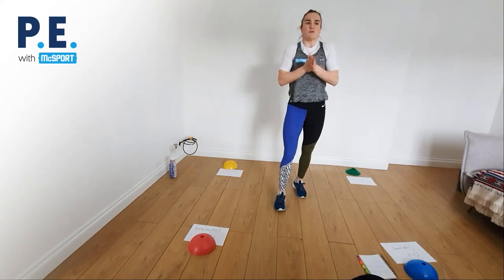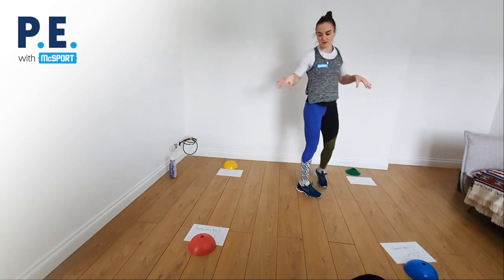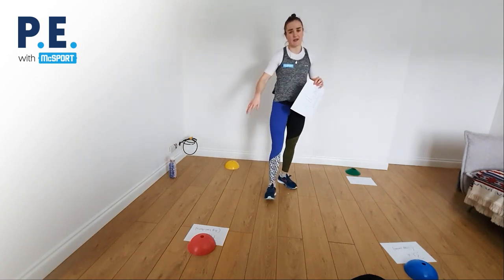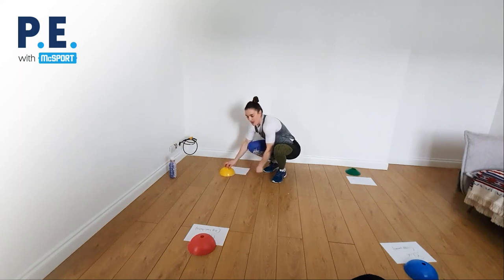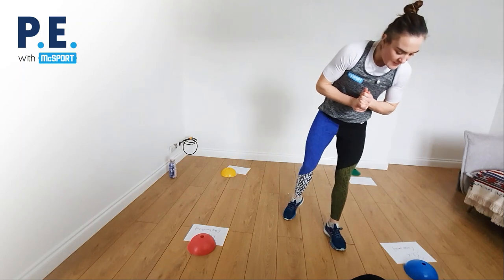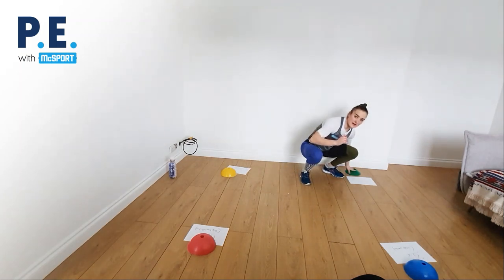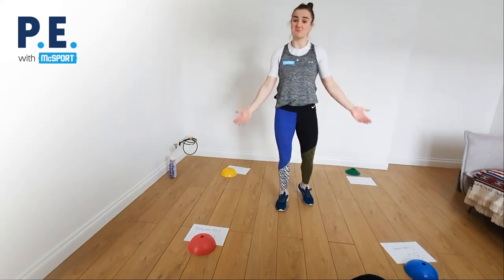Next one is going to be a bit of fun. I have four cones set up, but if you don't have cones that's absolutely fine — I'm sure you have four bits of paper. We're going yellow, red, blue, and green. It doesn't matter what way you have them laid out, as long as you have four bits of paper labeled with those colors. Along with the bits of paper I have exercises on each one, but I'll call them as we go.